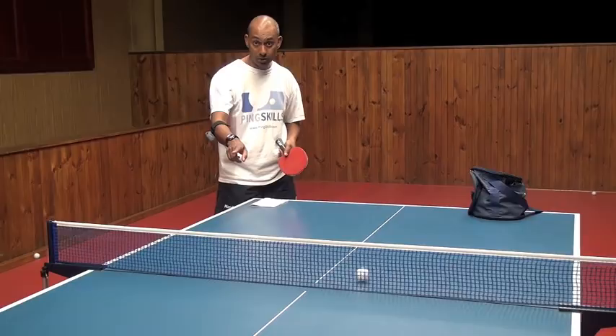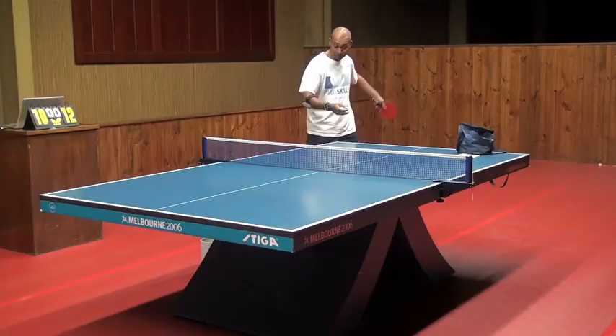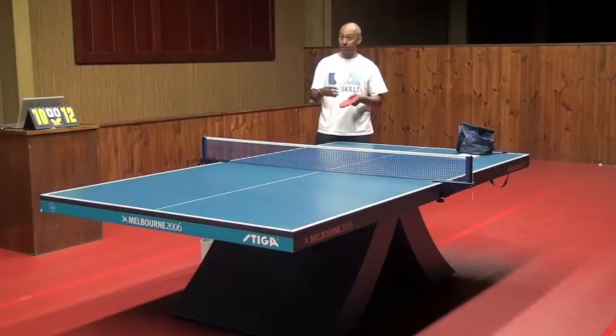The second thing that will help you get a fast serve is to really free yourself up. I want you to hit the ball so fast that it's actually going off the end of the table. That will give you a bit of an indication of how fast you can hit it.